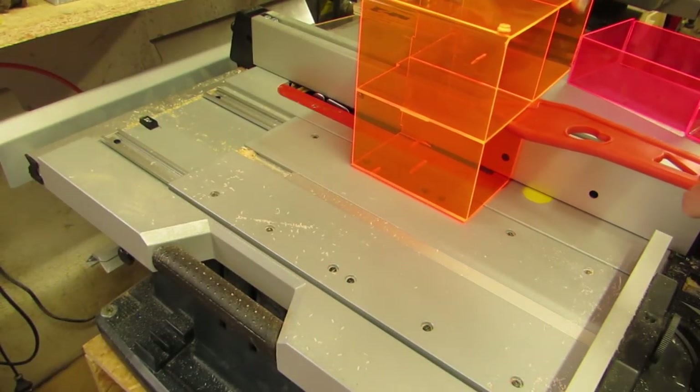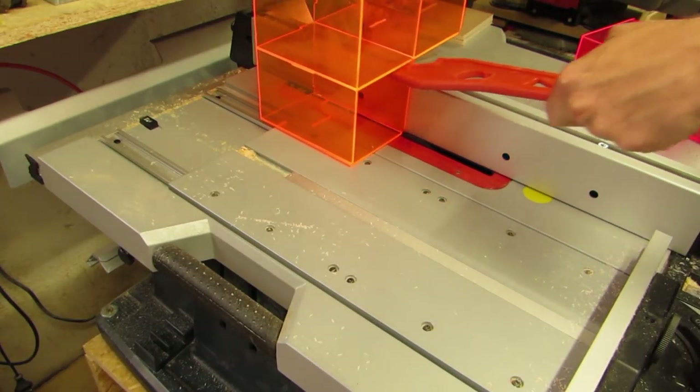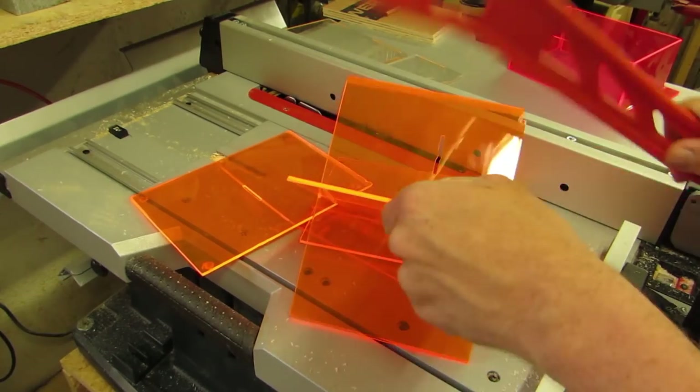Fluorescent acrylic has the property to steer light from the flat sides to the edges, making for an interesting effect. For the smaller one, I used the miter gauge, and for the center cross, brute force does the trick.